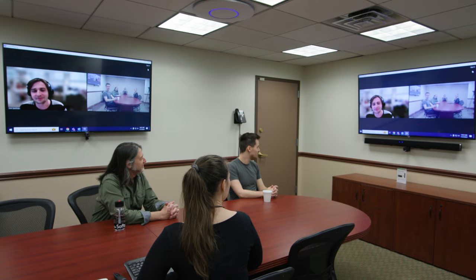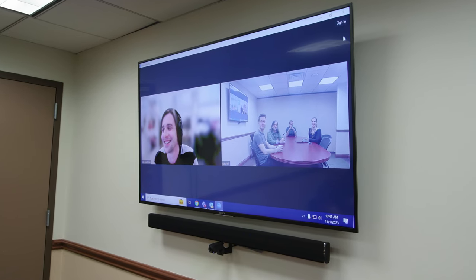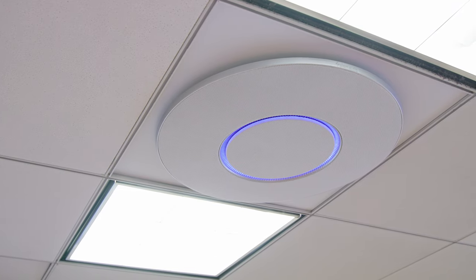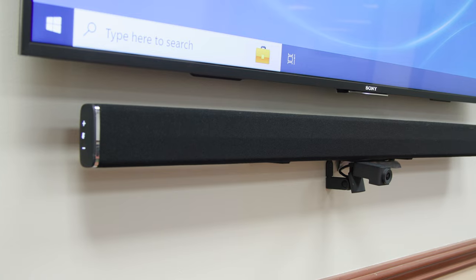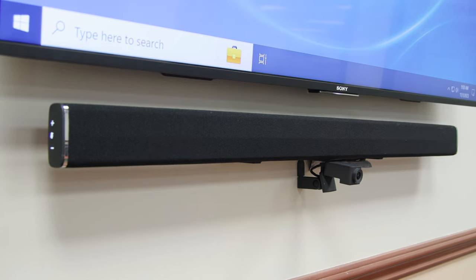As mentioned at the top of this video, we've installed STEM components in our main meeting room here at B&H. We chose to go with two ceiling mic arrays rather than table units since we didn't want anything cluttering up our vintage conference table. This is augmented with a wall unit for additional speaker and mic coverage.